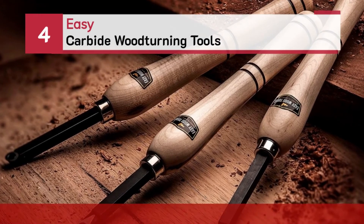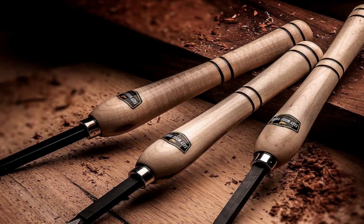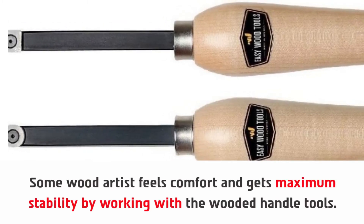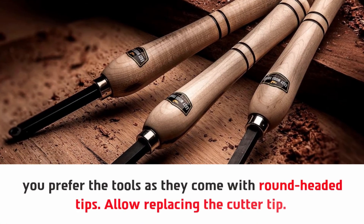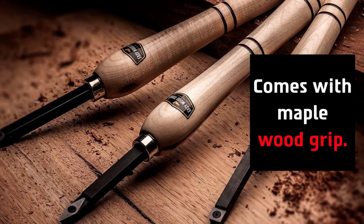Number four: Easy carbide woodturning tools. Some wood artists feel comfort and get maximum stability by working with wooden handle tools. If you are mostly working with round-headed tips, you will prefer these tools as they come with round-headed tips. They allow replacing the cutter tip and ensure standard length of the tools. The set comes with a maple wood grip.